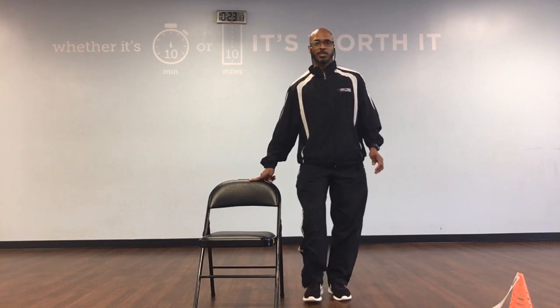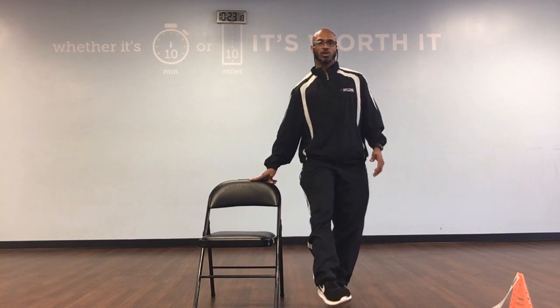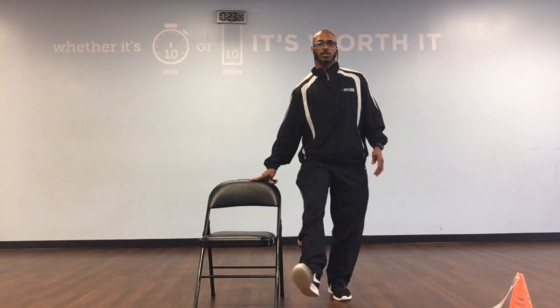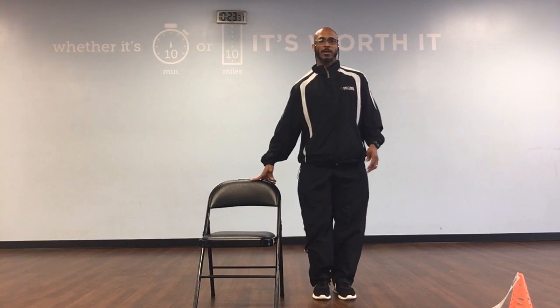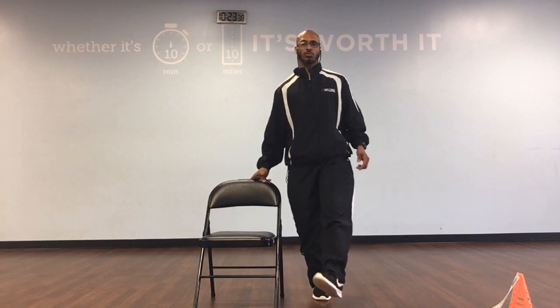Let's do the right leg to the inside. Bring it on up. Circle 1, circle 2, circle 3, 4, circle 5, circle 6, 7, circle 8, circle 9, circle in 10. Let's switch leg. Bring the left leg up. We're going to rotate to the outside. And circle 1, circle 2, go 3, circle 4, circle 5, circle 6, go 7, circle 8, go 9, circle in 10.